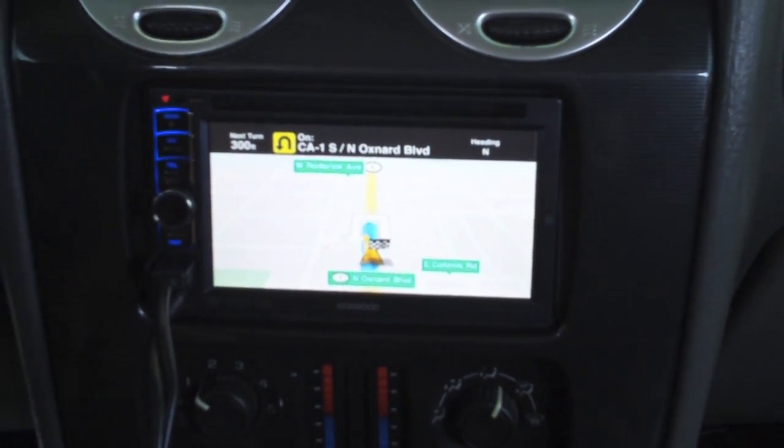If you're interested in a piece like this and want a better demonstration, come on down to Breaker Stereo. We're at 465 North Oxnard Boulevard. You can give us a call at 805-486-8307, or check out our website at www.breakersmobile.com.